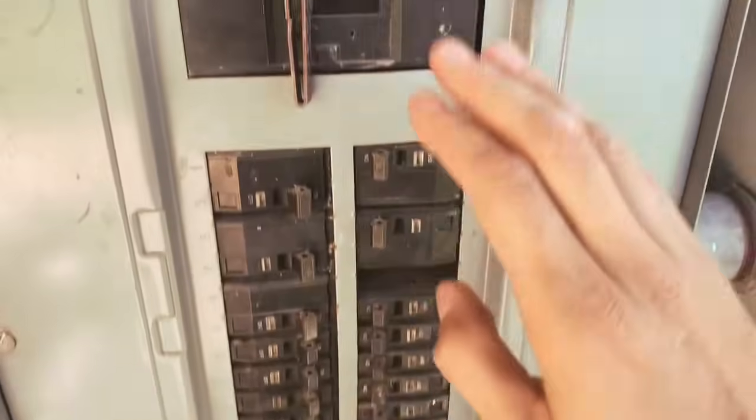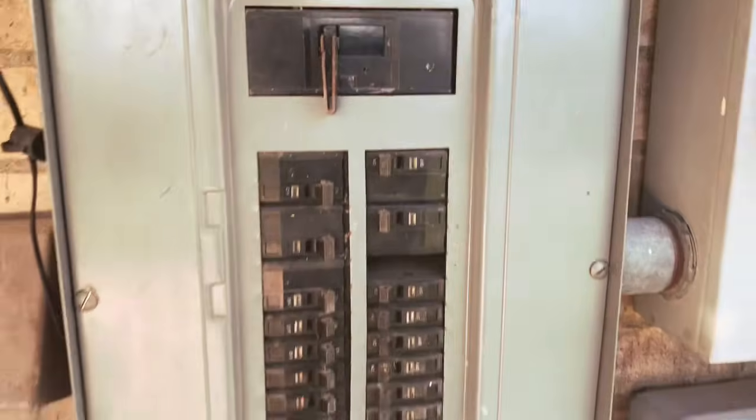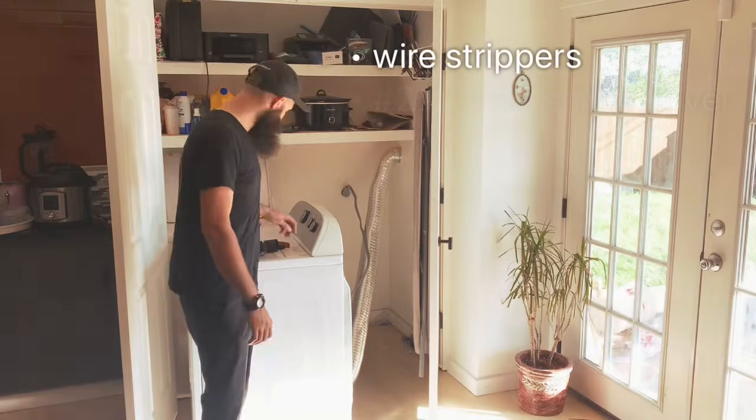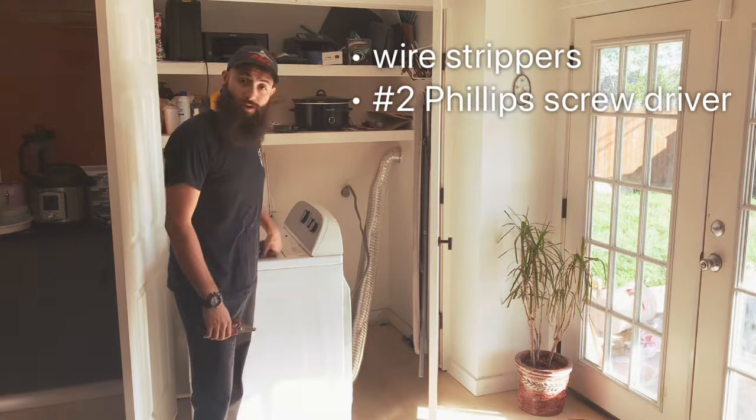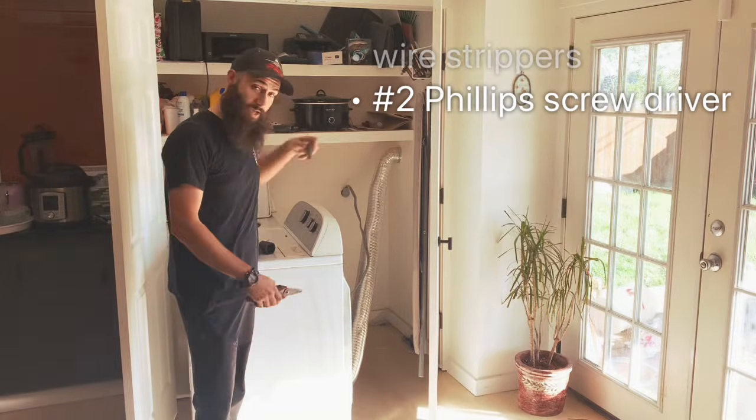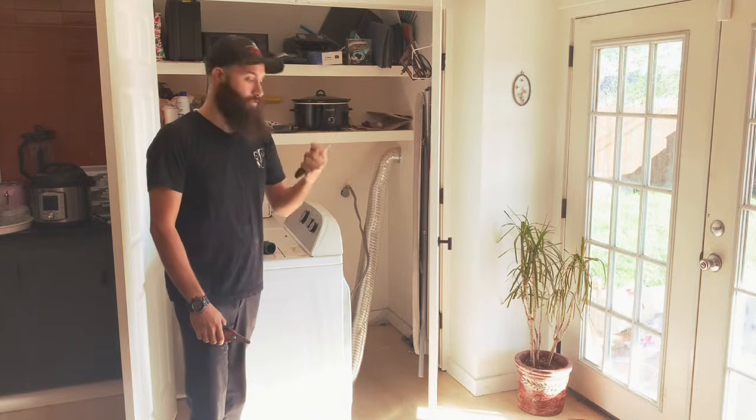So first thing you do, come in here and shut this down. Really the only tools that you're going to need for this project is just a pair of wire strippers, or if you're getting crafty, a pair of scissors or a pair of diagonal cutters and a number two Phillips screwdriver.